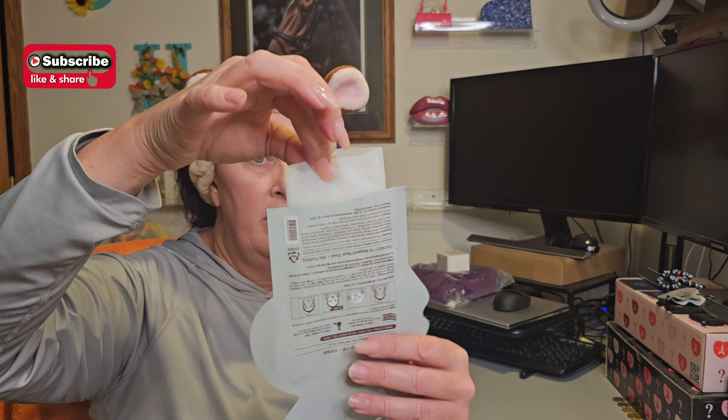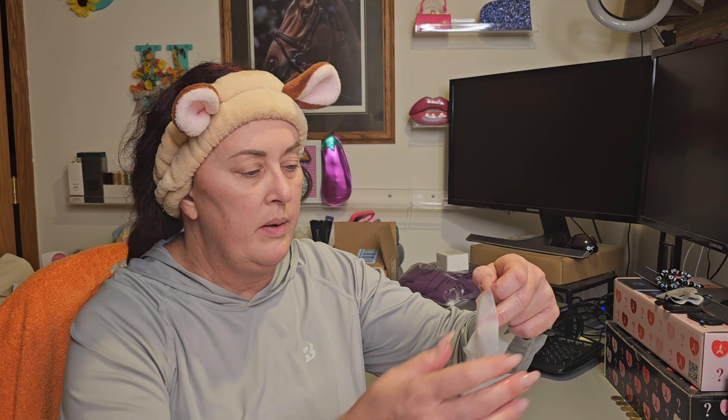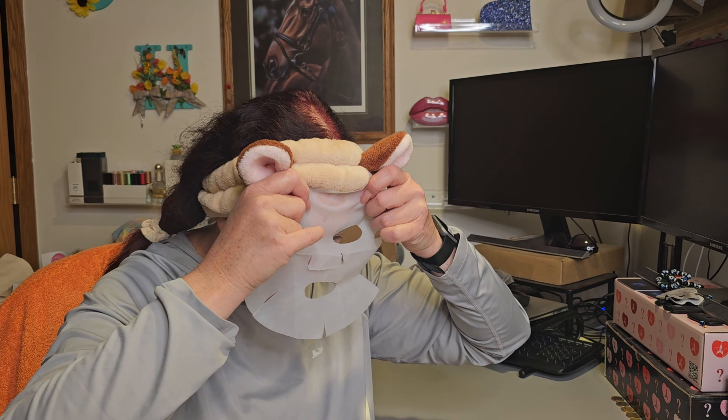It's quite wet — I'm hoping I can get two uses out of this. I'm trying really hard not to break the mask with my fingernails. Okay, nice mask — I like these. They're thick enough that they don't tear as easily as some of the other masks. They conform really nicely to the face. Oh, this feels so good! It has a light, mild scent to it, nothing terribly exciting.